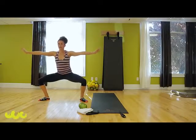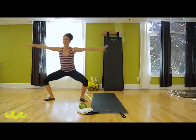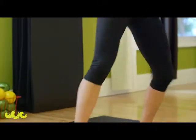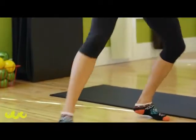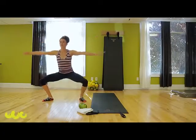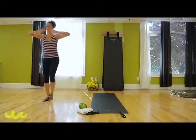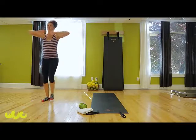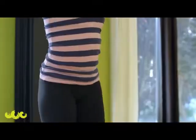Now here we're going to go side to side. Go down, come up tall, reach, stand up, reach, stand up. Spring off this leg, reach. Trade sides — so you go right, up. Lift from your middle, you're always moving from your powerhouse. Two more. Hold low.